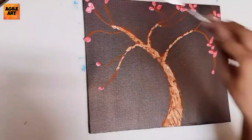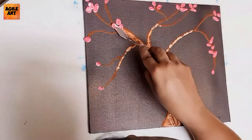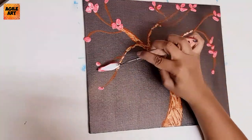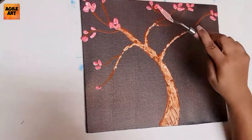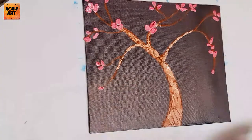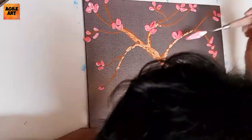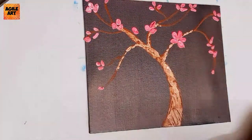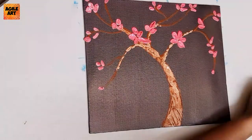The reason for using a heavy body acrylic is so that even after the paint dries up, this 3D effect you're seeing on the petals right now will remain intact. With medium or light body acrylics, the same 3D effect you try to achieve may not be retained after the paint dries. That's the whole purpose of heavy body acrylic — it will retain the texture even after the paint dries up.